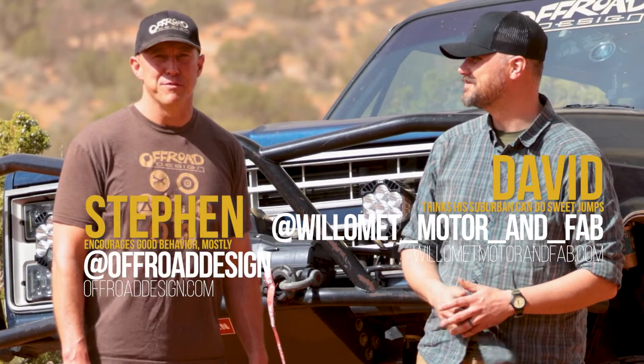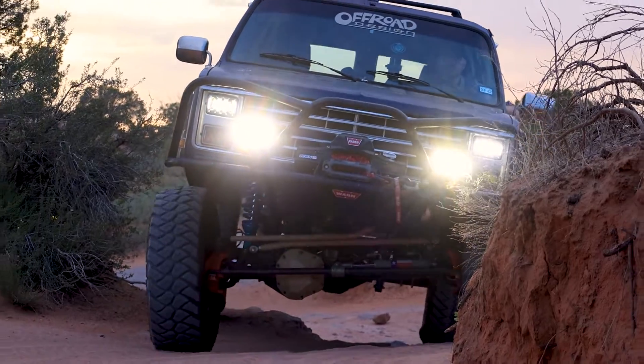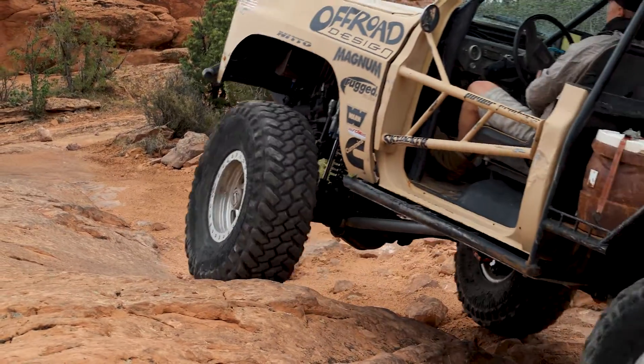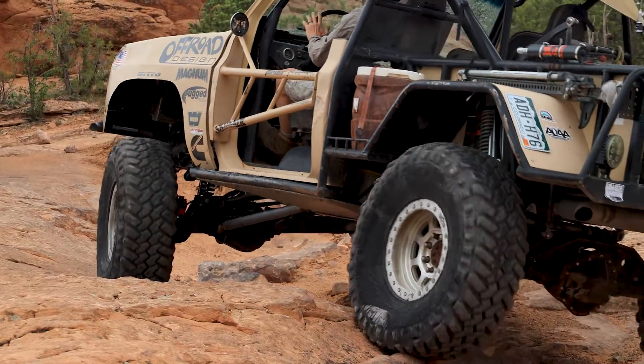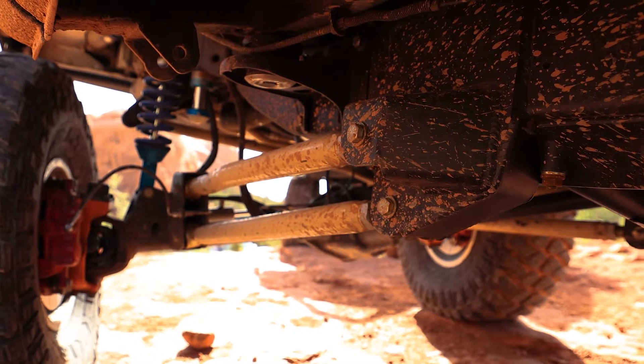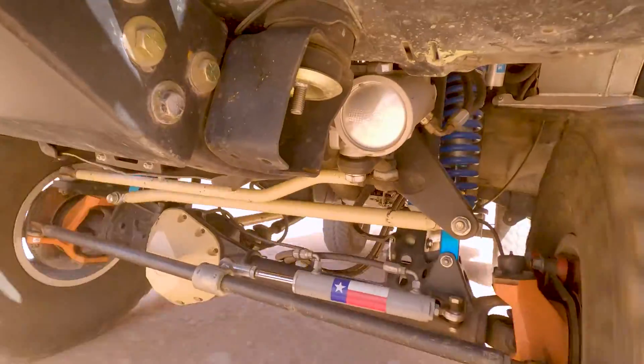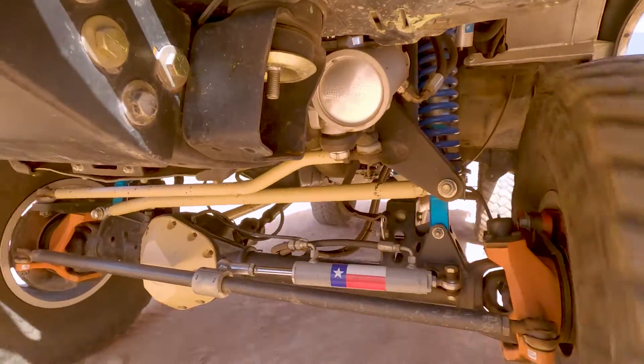I'm David with Willamette Motor & Fabrication. I'm Steven from Off-Road Design. This is the first in a series of instructional videos to tell you how to put together your front-link coilover system from Off-Road Design. The Off-Road Design coilover conversion suspension completely replaces the original leaf spring setup in your square body Chevy. The system is based on a series of prefabricated brackets and carefully selected aftermarket components that, once installed, deliver outstanding ride quality and precise steering response over any terrain.